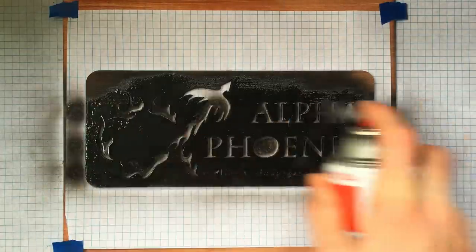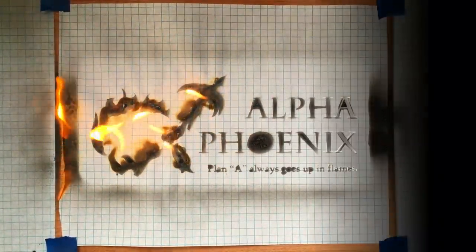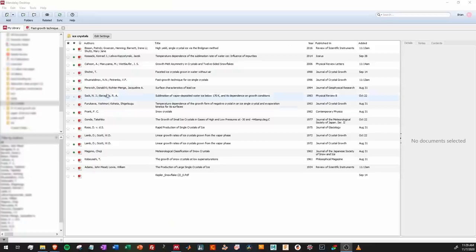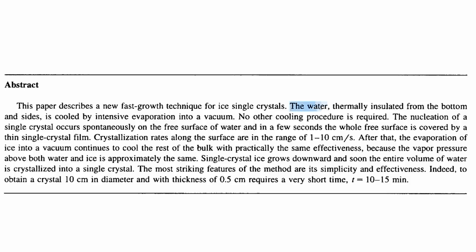That's actually the noise that things make when they freeze really quickly. So while looking for ways to grow large ice crystals, I read a paper from 1995, very creatively titled 'Fast Growth Technique for Single Ice Crystals.' In this paper, they describe a technique for creating single crystals of ice using a vacuum chamber. The water, thermally insulated from the bottom and sides, is cooled by intense evaporation into a vacuum. No other cooling procedure is required.